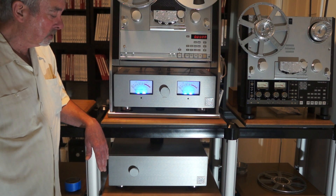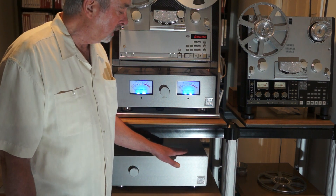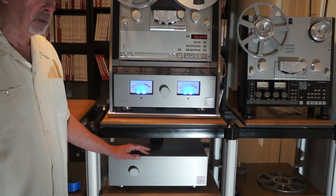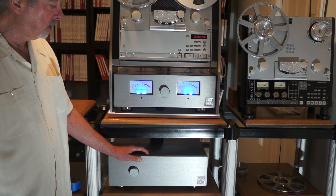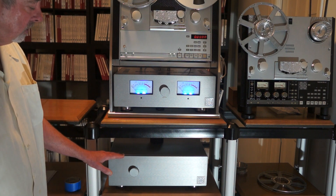The outboard power supply is really the heart of all of this, because it is a very complex and very mission-specific piece of the system. But in addition to that, it's also heavy, it's inert, it's bulletproof.